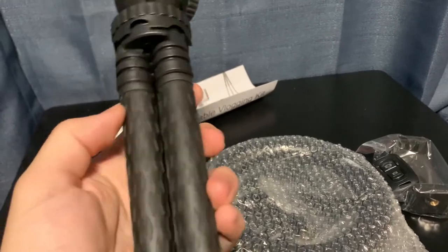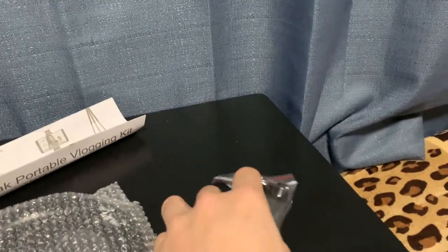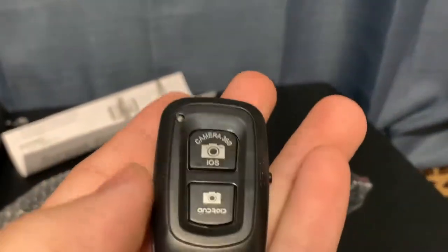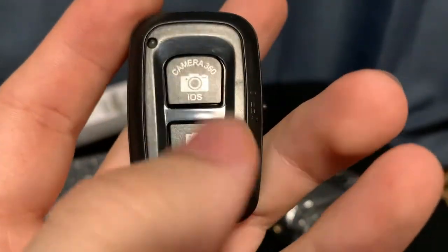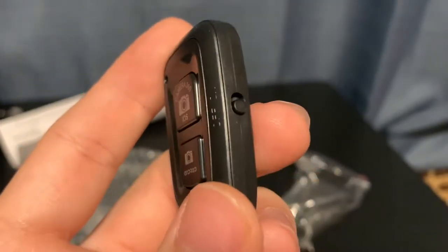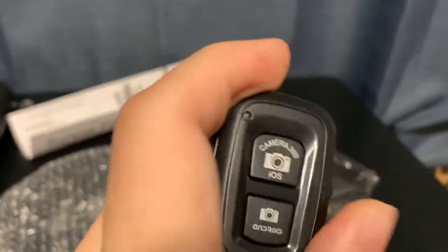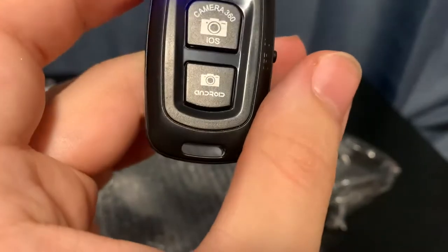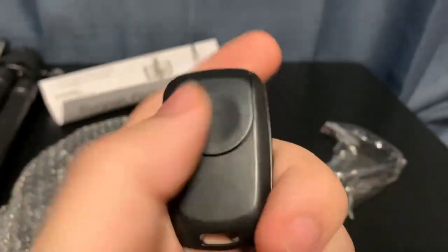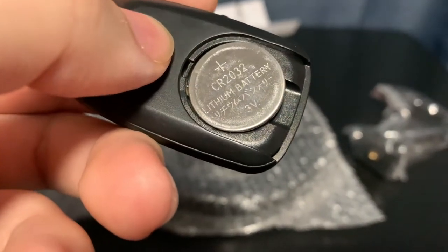The weight is actually good — I'd say it indicates higher quality, which is always a good sign. We get the little control here, with options for camera 360 iOS and Android. There's an on/off switch right here, and it looks like it already comes pre-loaded with batteries, which is cool. It's also got a little keychain slot. On the back it says CR2032 lithium battery.